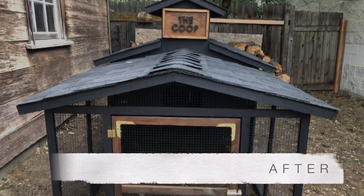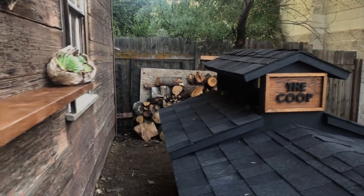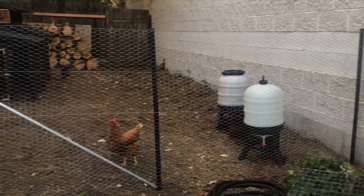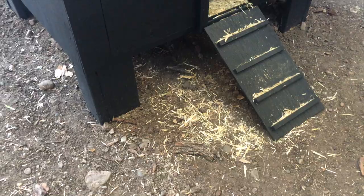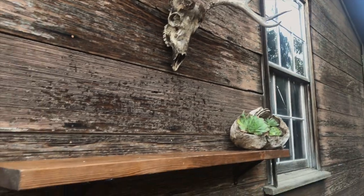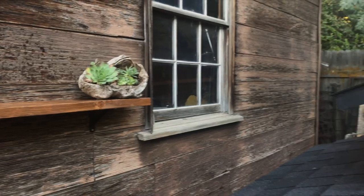The coop is done, guys — here's the big reveal! You'll see a few extra details I added: the shelf on the garage wall, the succulents, the deer antlers, the fence, and a super sweet automatic door for the girls. I really love how everything turned out — chickens are happy, I'm happy, everybody's happy!